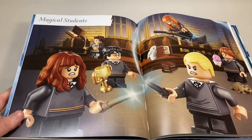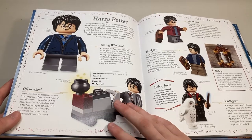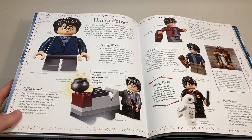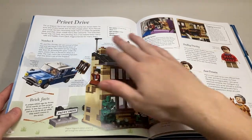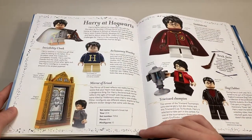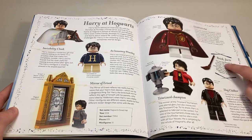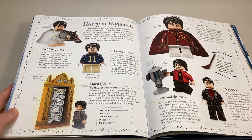The first section of the book is going to be magical students. There's a page here devoted to Harry Potter with some cool information. These little brick facts appear throughout the book — they're cool, interesting tidbits. There's nothing too much to note here. The next page is Privet Drive, with some information about the Dursleys and then a picture of the house itself. Then there's Harry at Hogwarts — all the pictures of Harry when he's at Hogwarts. This brick fact is actually pretty interesting: the broom piece has not been changed since it was produced for Fabuland way back when.